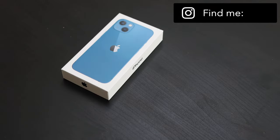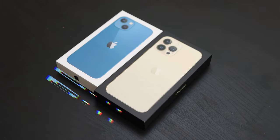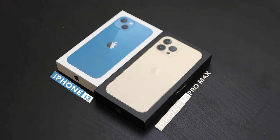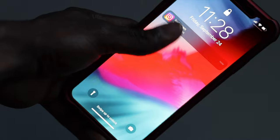Another year, another release of the iPhone lineup. What's going on folks? It's Midas here and I've got two of the new iPhones here with me — the iPhone 13 and the iPhone 13 Pro Max. I'll be unboxing and setting up both of these phones and considering one of these as a worthy replacement for my aging iPhone XS Max.